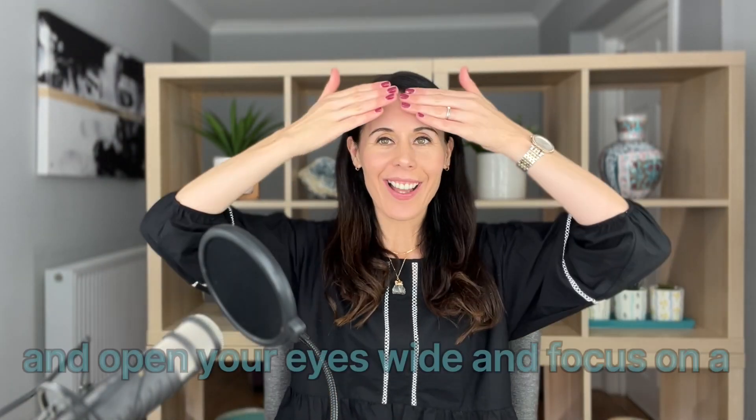We're also helping to prevent lines by relaxing that frontalis muscle — signifying to that muscle that it doesn't need to be used all the time or hold all the stress and tension. When you're expressing day to day, you don't need to raise your eyebrows; you can express more with your eyes and keep your forehead really still. The more you relax that frontalis muscle, the less you'll overuse it. You can do this for up to about one minute.